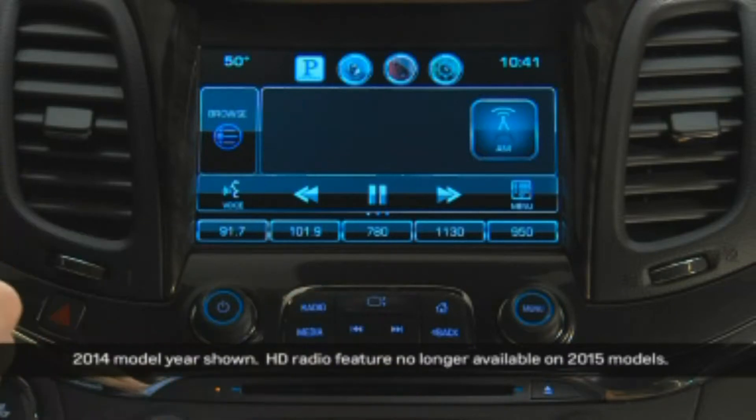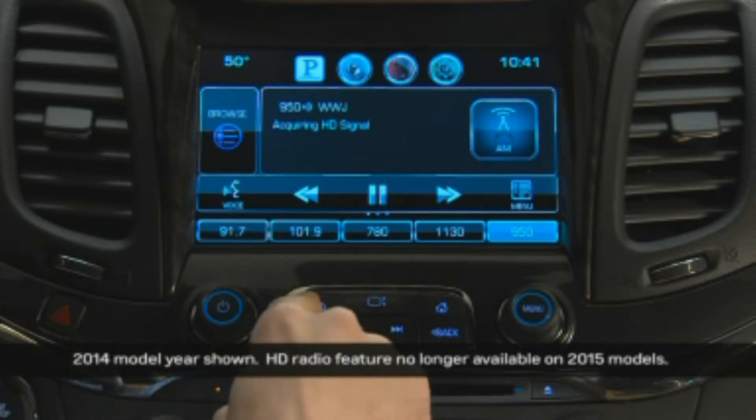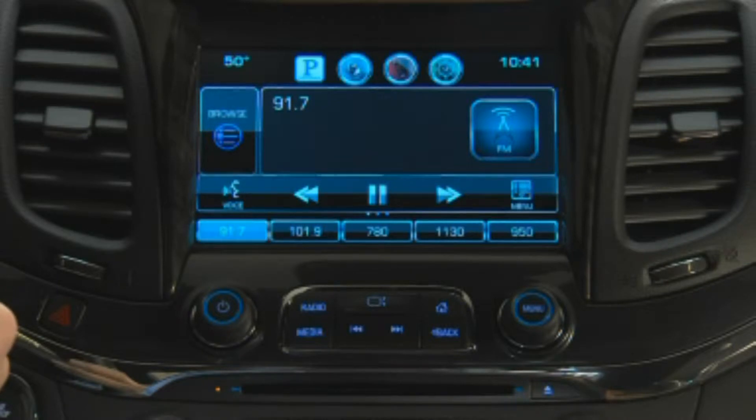Press the radio button on the faceplate to toggle through radio bands. When you land on your preferred radio band, there are multiple ways to find your desired station.